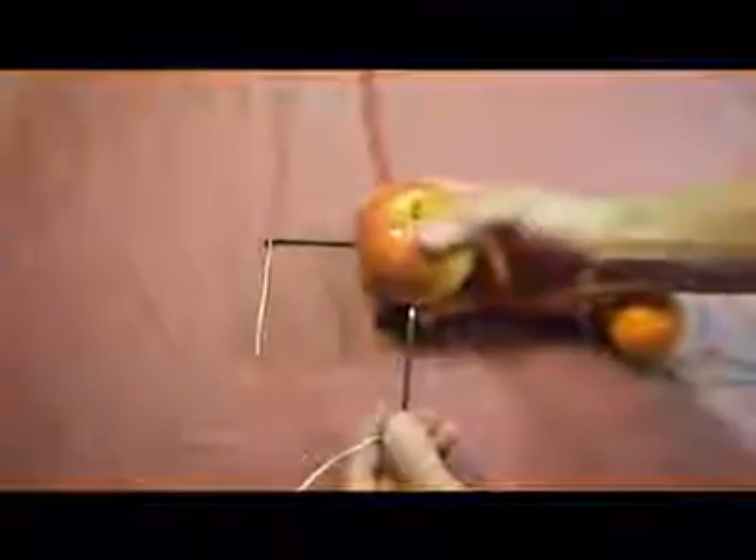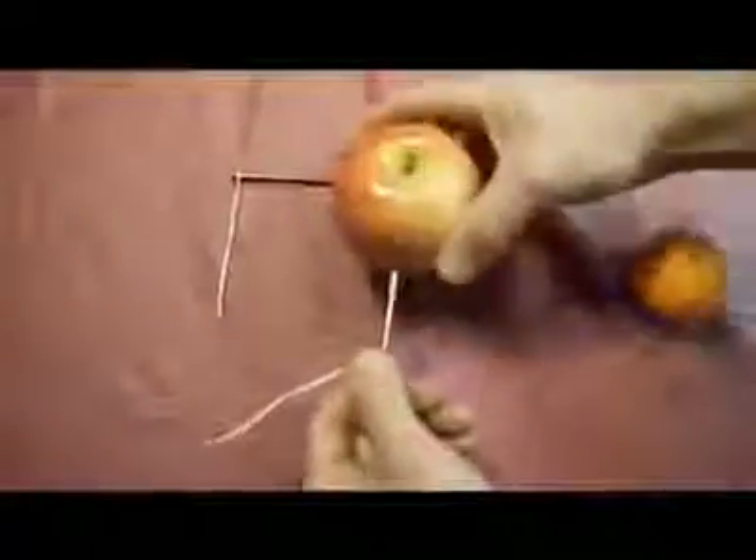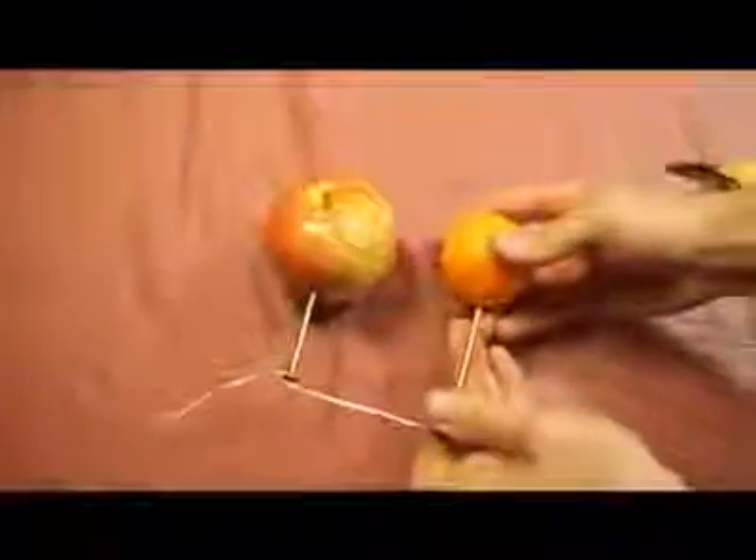Now that both of them are done, we're going to go to the apple. You're going to insert the nail a half inch into the apple, just like this. Now we're going to use the tangerine and insert the nail half inch inside the tangerine.